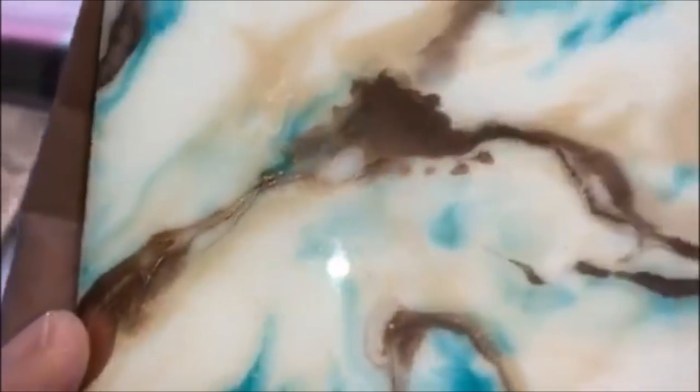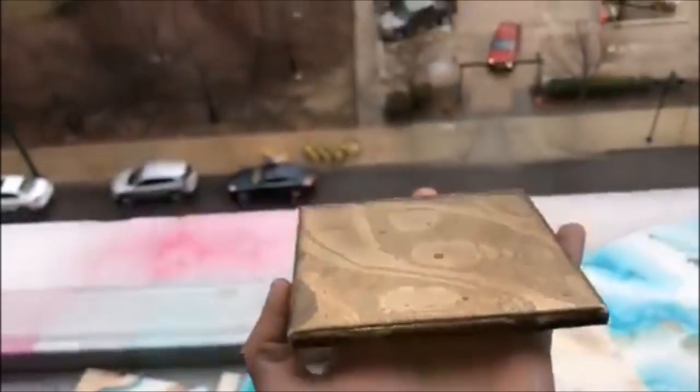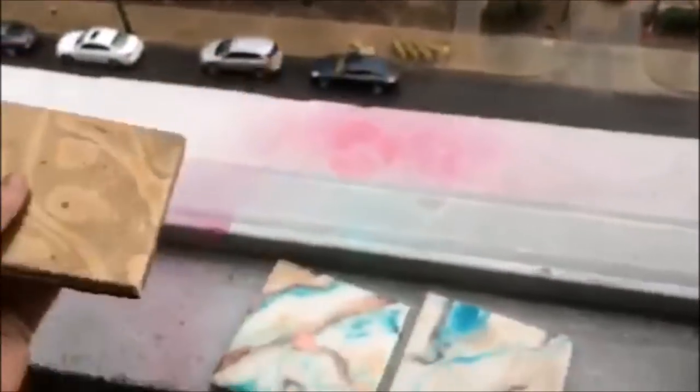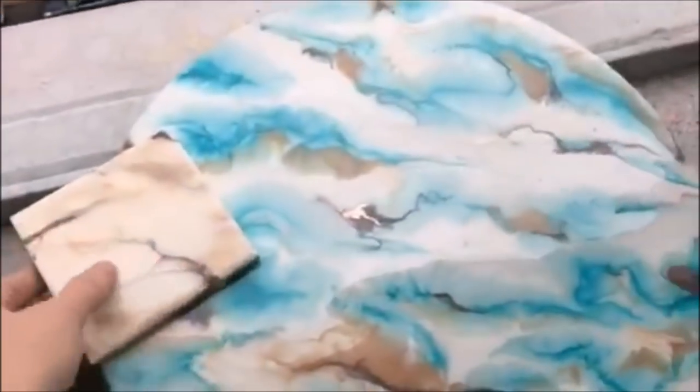Love how that turned out. And then the one that we just poured all the rest of the gold on looks like louse. Very interesting for sure. Anyways, that's how these turned out.